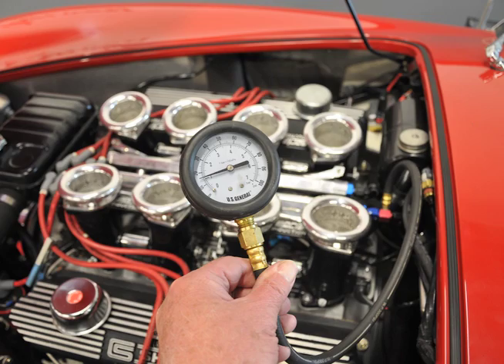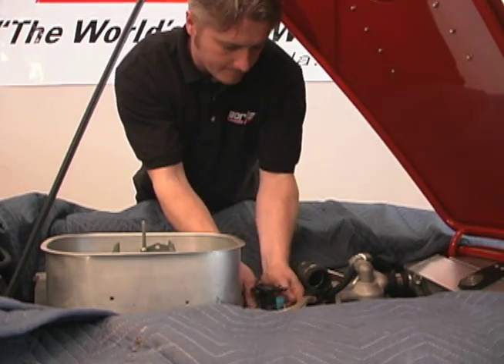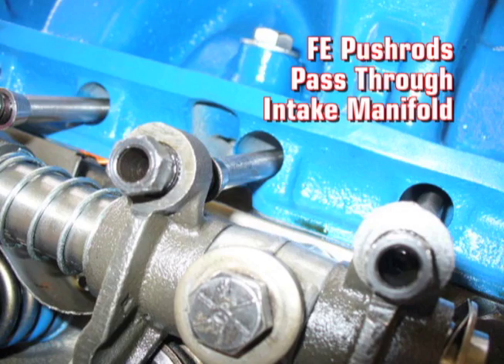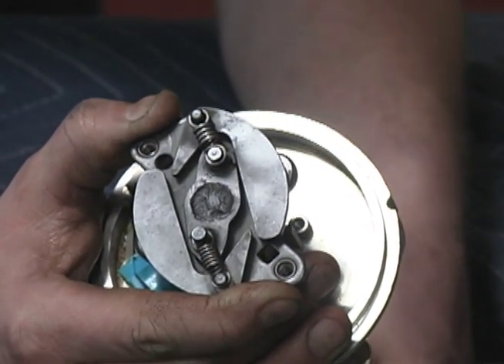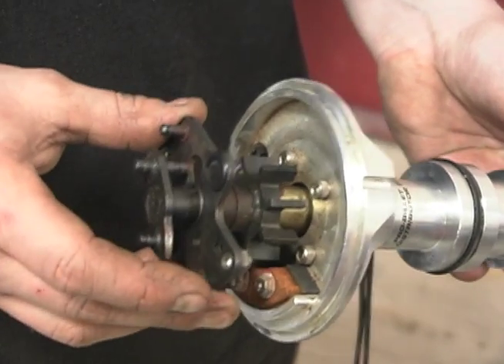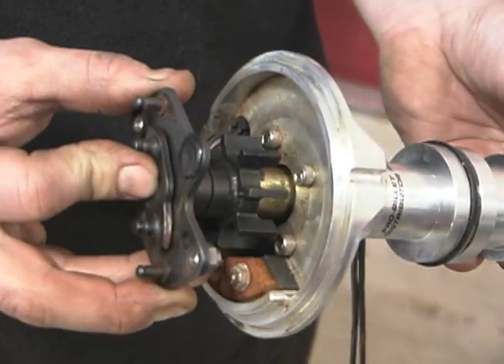You'll also want to test the pressure. Next, we remove everything relating to the carbureted intake system, essentially leaving us with a long block. Because of the unique design of the Ford FE engine, we also have to remove the rocker arms. On vehicles with electronic ignitions, such as this continuation Shelby Cobra, we can use the original distributor. However, you must disable the mechanical advance functions. For older cars with a point-type distributor, we would need an upgrade.